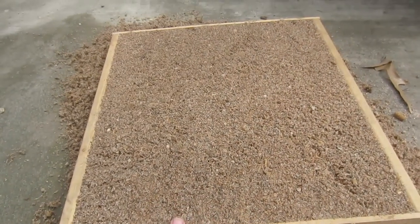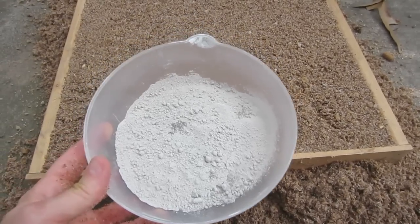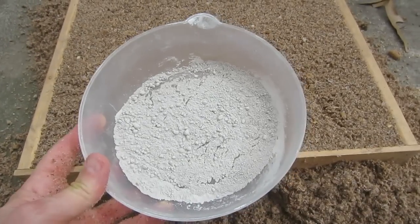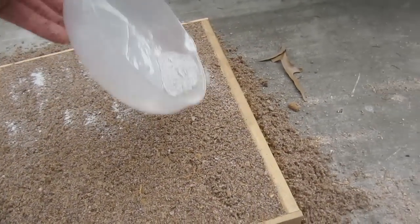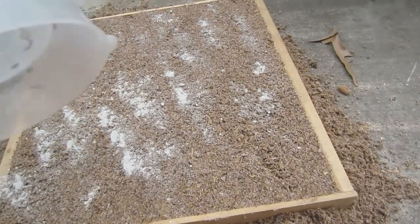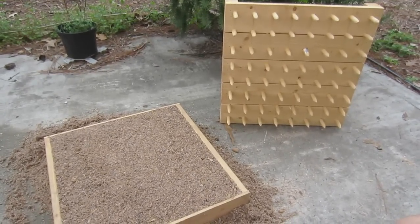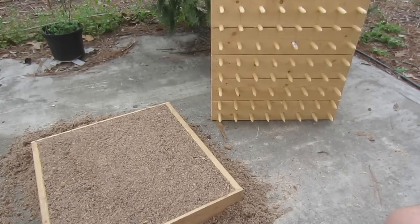I've got this box ready. I need to add some pre-plant fertilizer, because we always add the pre-plant and the weekly feed to the box. I'm going to sprinkle this on the box and also add the weekly feed fertilizer, then mix it in and get it ready for the plants. This helps balance out the pH and give the plants some calcium when they're getting started.